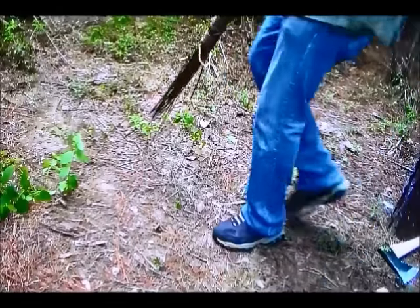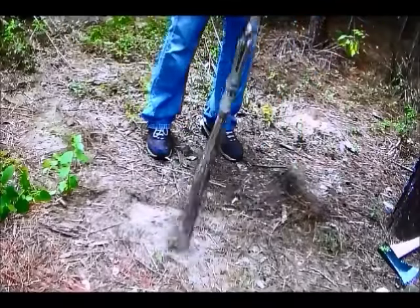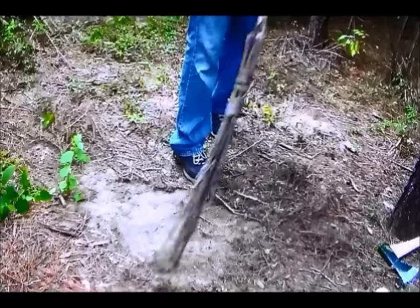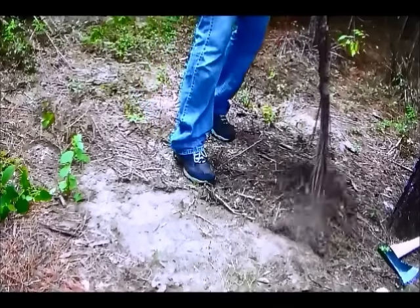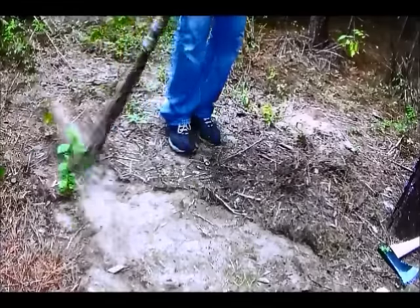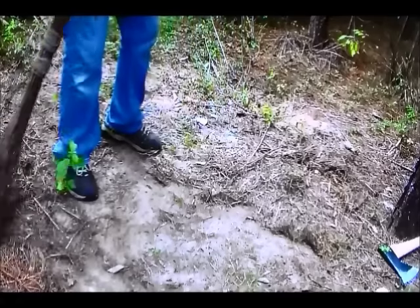I want to kind of clean this little area up where I'm going to make my fire. This little broom rake that I really, really like — and it fits in a shirt pocket. Alright, now that's starting to look sexy.